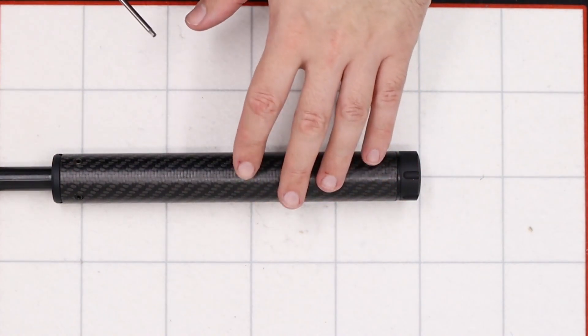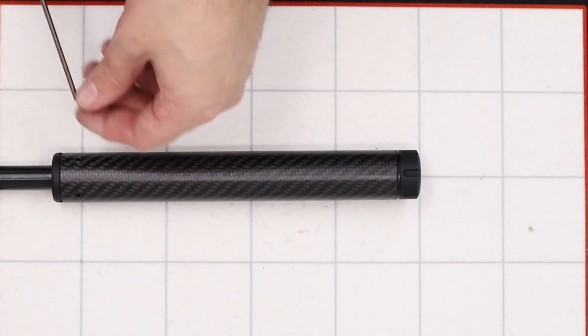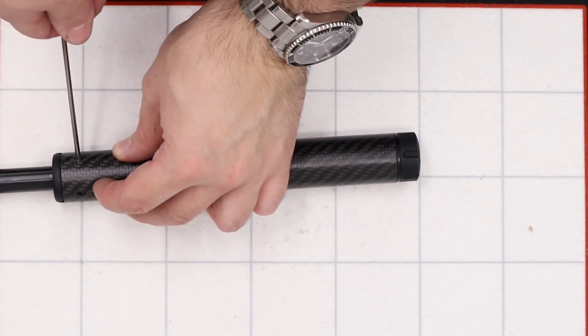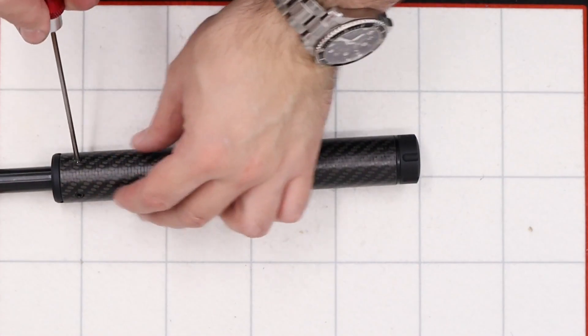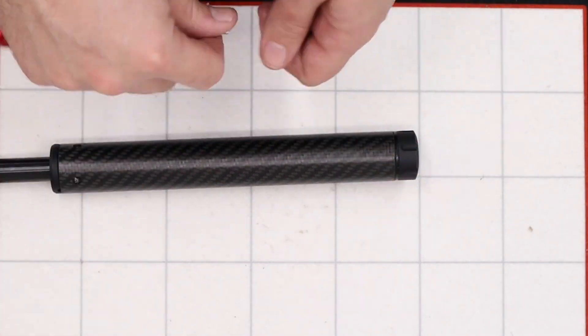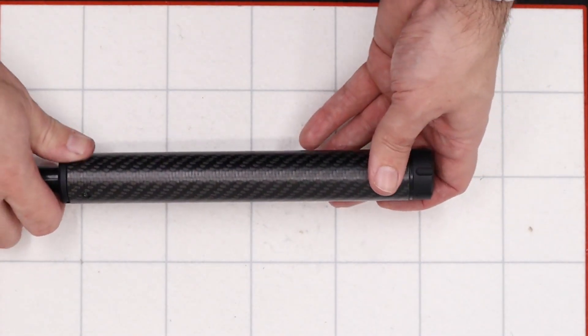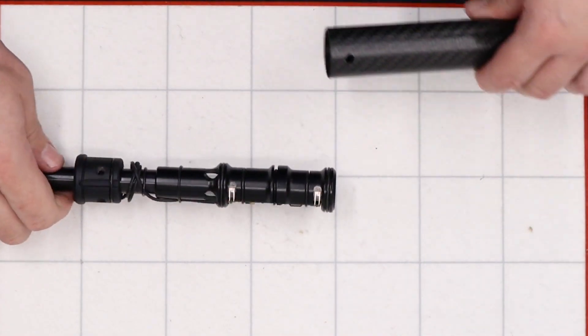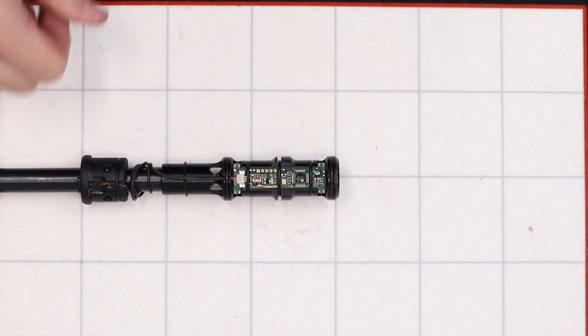We remove the grub screw and then pull the barrel out. With the body of the rifle set safely to one side, we can get on to working on the shroud. The first thing we're going to do is remove the outer carbon sleeve, done by loosening and removing the two grub screws in the back using a two and a half mil allen key. Once they're removed we can simply slide the carbon shroud off, exposing the chronograph.